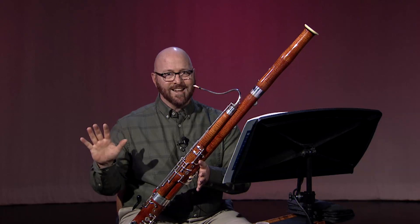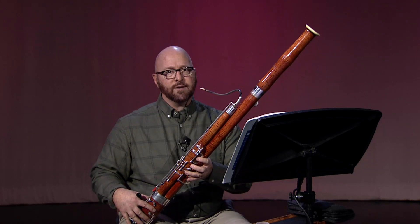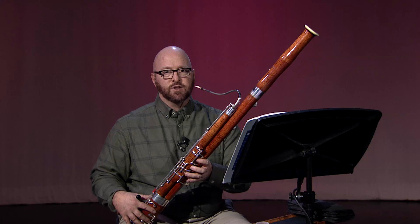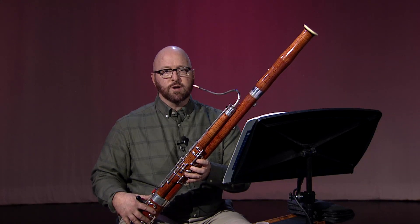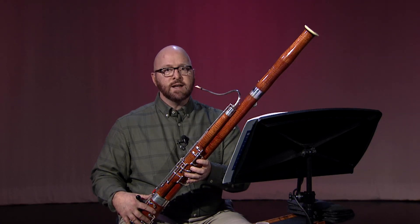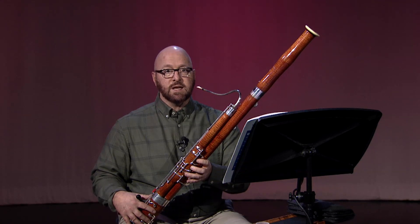I recommend lots of slow practice. Too often, I see young bassoonists struggle with using the speaker keys because they get attached to the whisper key and then the thumb jerks upward toward a speaker key. This is due to unnecessary tension while pressing down the whisper key. You only need enough pressure to make the key go down — any extra pressure only makes it harder to release the key.